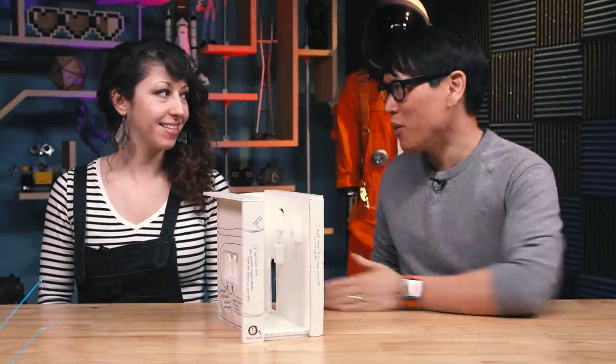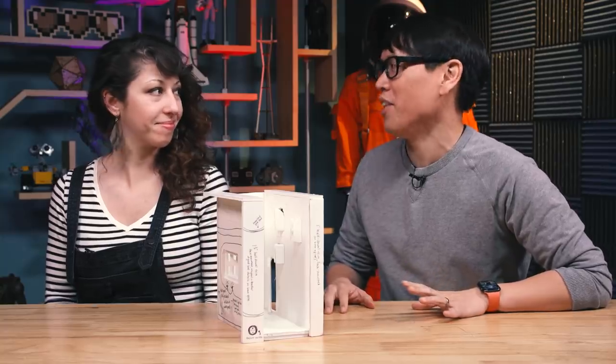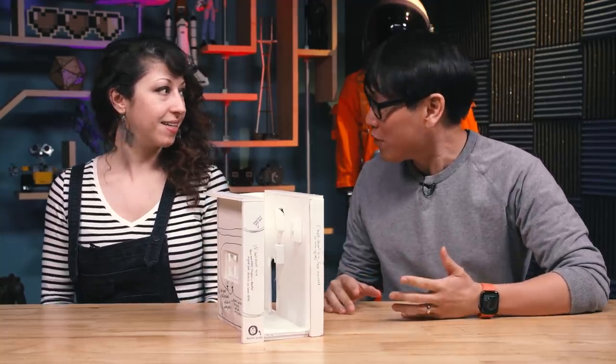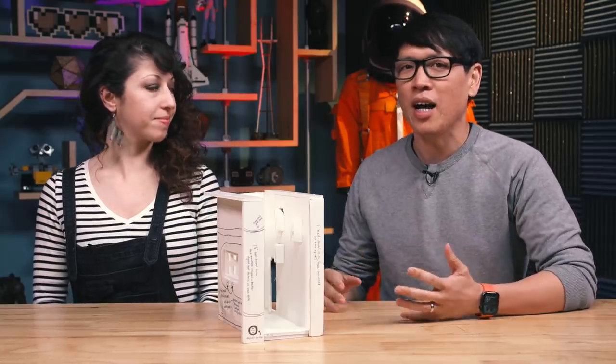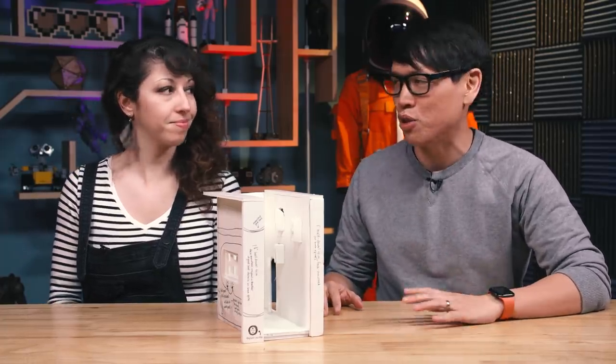Hey everybody, it's Norm from Tested. I'm here with Jen from Tested and we have a really cool project that Jen's been working on that we can finally reveal. For the past couple months or so, Jen, you have been prototyping and designing something — your take on a book nook, something we've seen go viral on places like Reddit and social media.